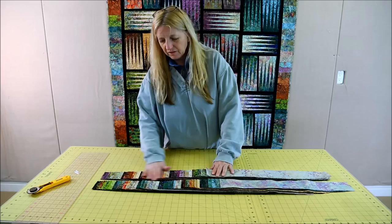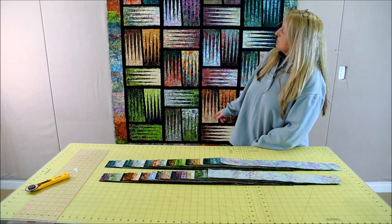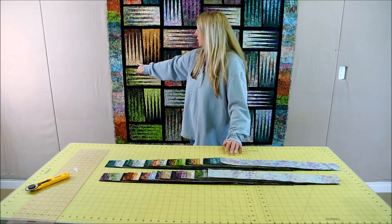My name is Judy Niemeyer and I'm going to show you how to separate some belly pop strips to make this quilt right here. This is called Stepping Stones. Stepping Stones is a pattern that we designed about four years ago using two and a half inch strips. Basically all you have to do is have a light and a dark value to make each unit.